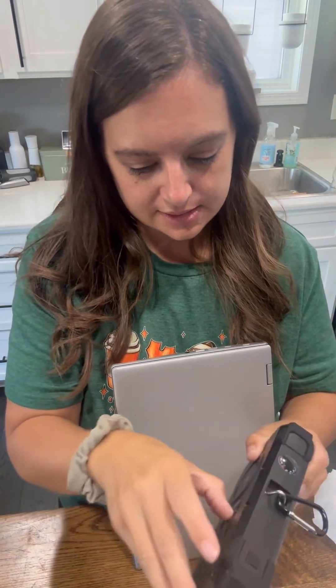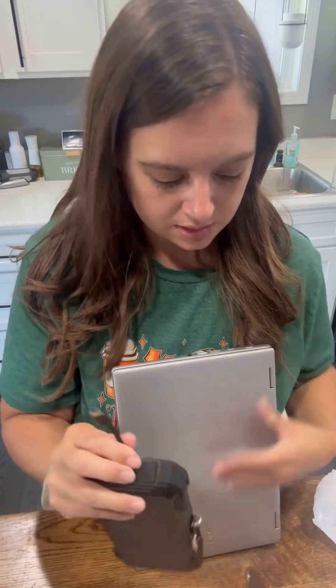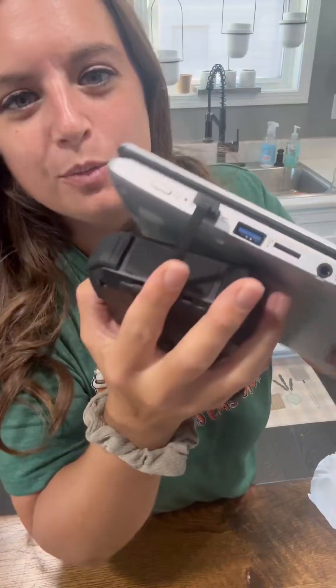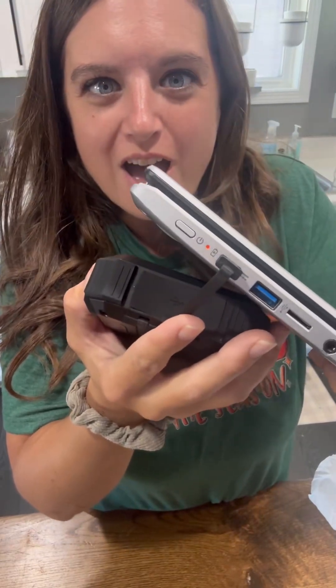I'm assuming it's still on. It's USB-C — and it just fits right in there and we are charging. Look at that. I am very impressed with this.